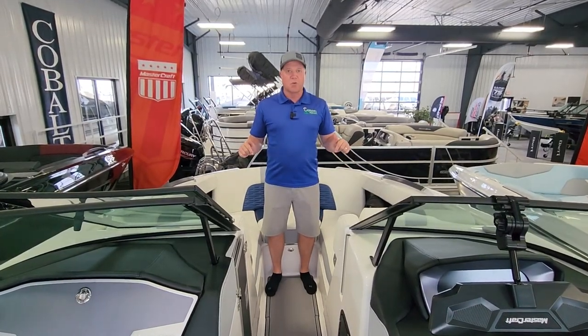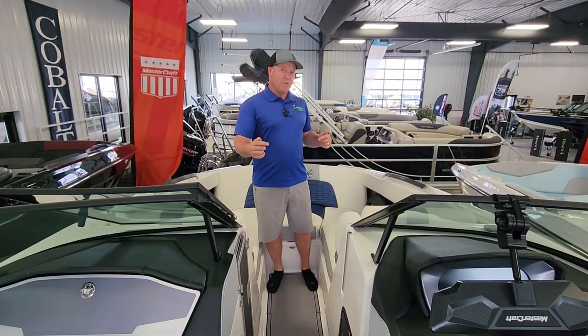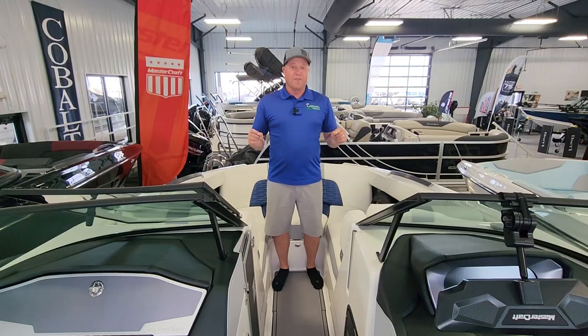Here we are in the bow of the X-22, but first let's talk some numbers. This boat's 22 feet 4 inches long, 102 inches wide, has a 68-gallon gas tank, and a ballast system that holds 3,550 pounds.